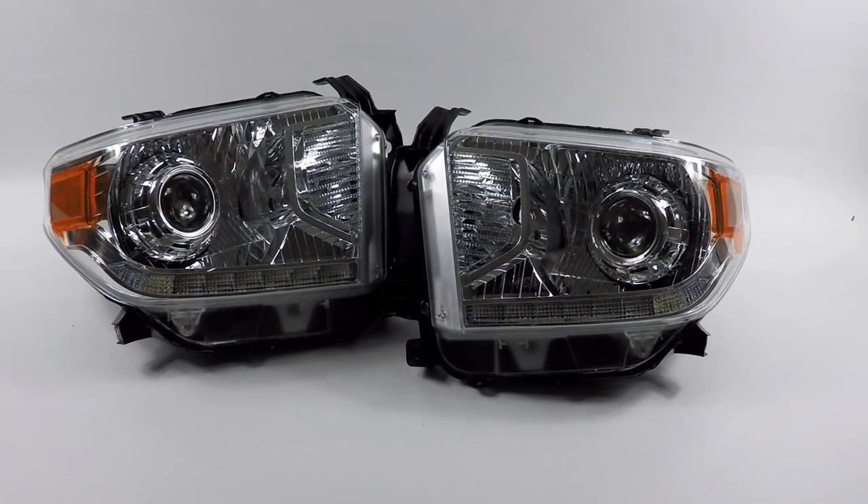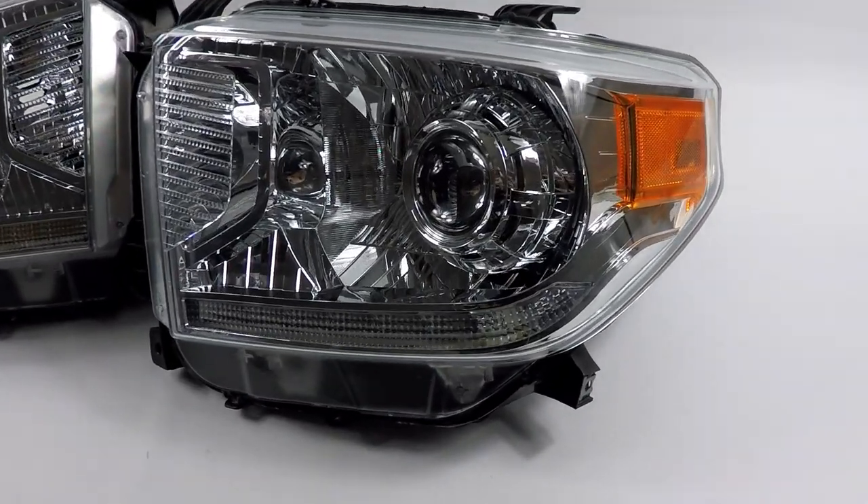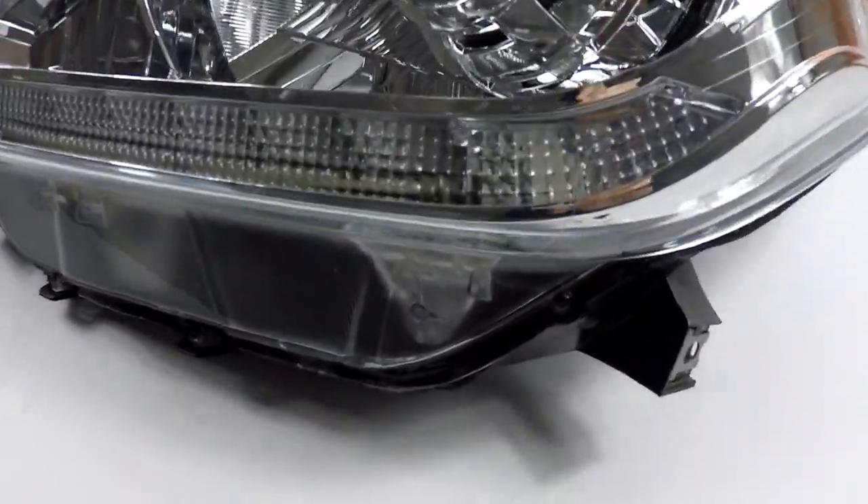Here we have a set of brand new 2016 Toyota Tundra headlights. These headlights specifically have the factory DRL strip on the bottom.